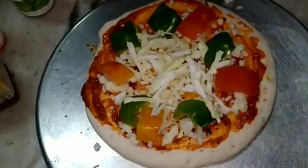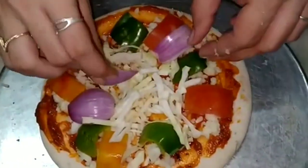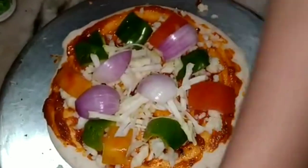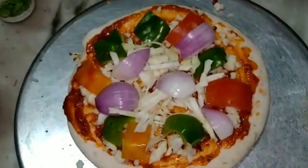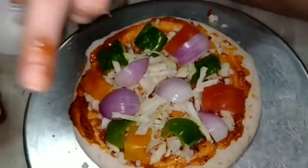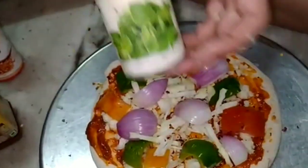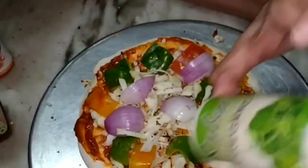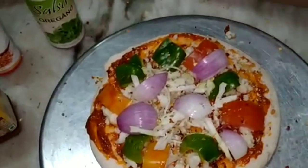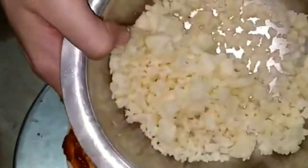Some cabbage in the middle — you can also use fresh corn. Add some onion. Salt for the taste, some chili flakes, and some oregano.